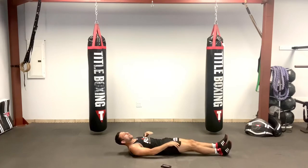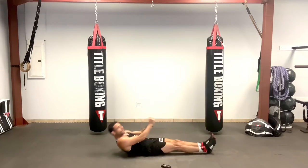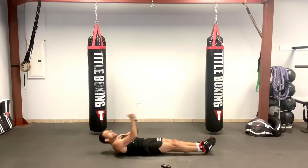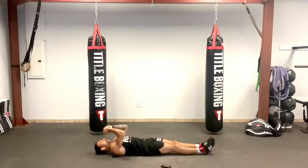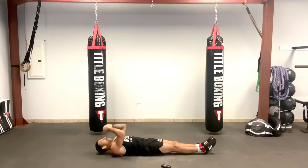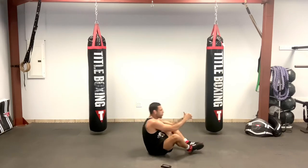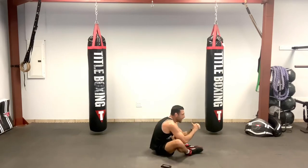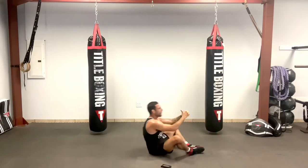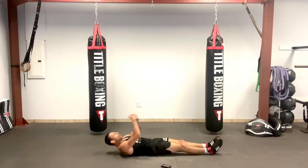Now coming up, soles of our feet together — butterfly sit-ups. Try to have good range of motion, control yourself on the way down. It's not about how many you do, but how many you do correctly. That person who said you can't get good abs by doing sit-ups obviously never did enough sit-ups or enough variety of sit-ups. Nice controlled movement, strong core.